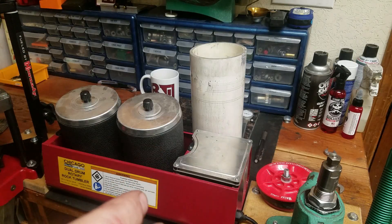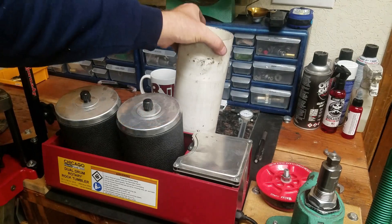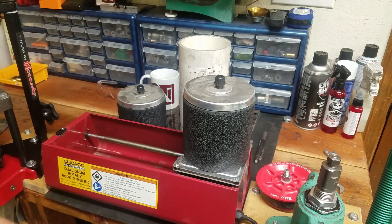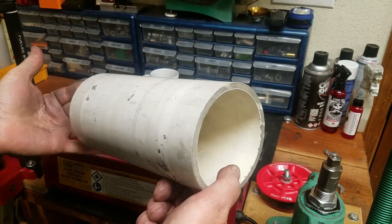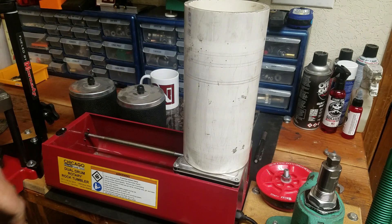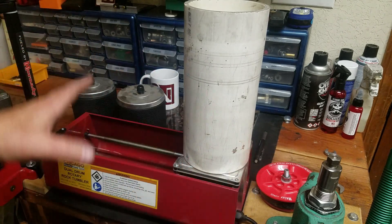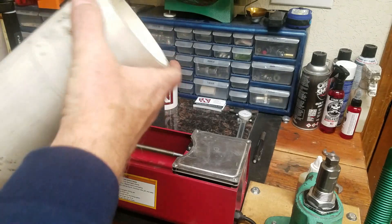It's overdue — it's time for me to do an update video about my DIY PVC drum tumbler for reloading brass, to replace the two smaller capacity drums in the Harbor Freight dual drum rotary rock tumbler. About two or three years ago I made a video about making this tumbler assembly and it was a lot more popular than I ever dreamed it would be. There are a few things I can improve on and address some comments from the previous video, so that's what we're doing here.